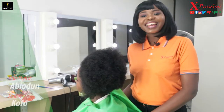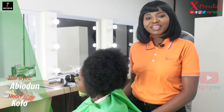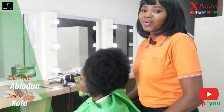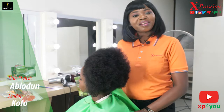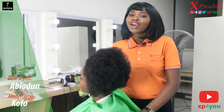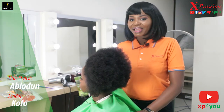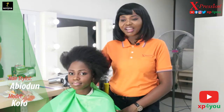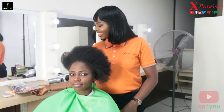Hello guys, how are you doing? Welcome to our YouTube channel again. My name is Abiyodo and we're here to serve you another beautiful tutorial using our braids. I have my beautiful model here, Kofo, and today I'll be working with one of our pre-stretched braids.